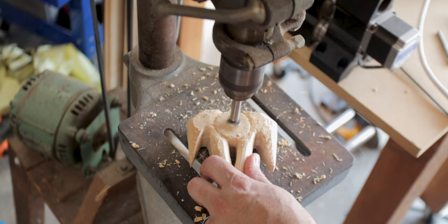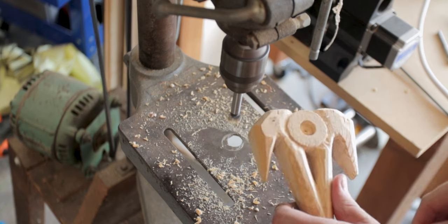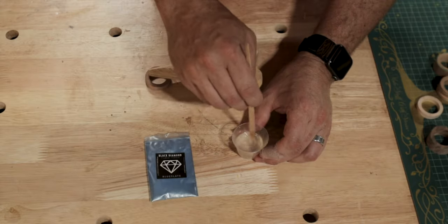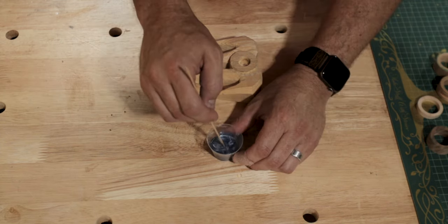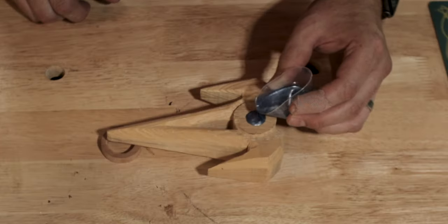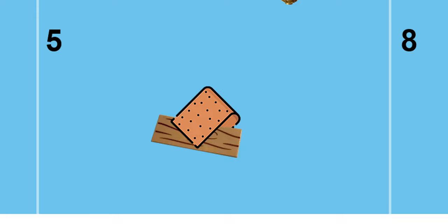One thing I did after everything was carved out was to take the spearhead back to the drill press and drill a shallow hole. I mixed together some epoxy and pigment — by the way, this is way too much pigment. Don't use this much pigment. A little goes a long way. I added too much; don't be like me. Then I added the pigment and epoxy to the holes and let them cure.